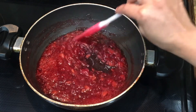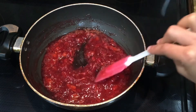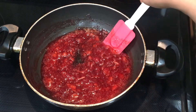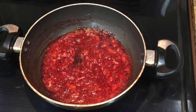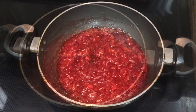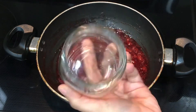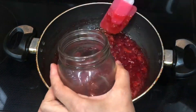Our jam is ready. I will pour it into a container — here I'm using a glass container, which I prefer for jams. Make sure your container is very clean and dry, with no trace of water inside.